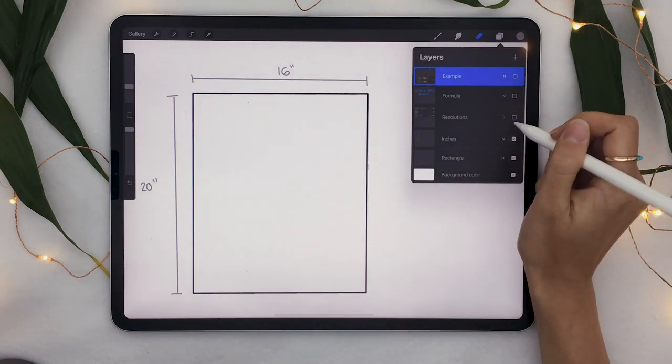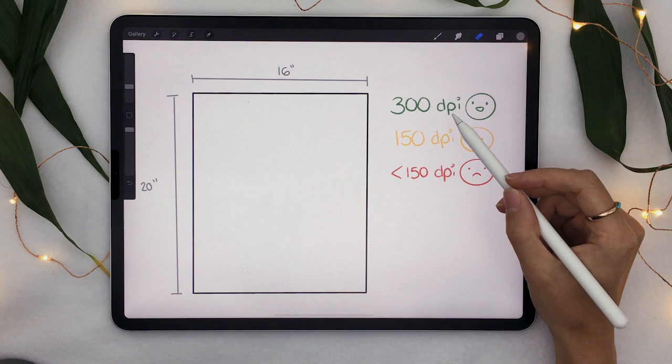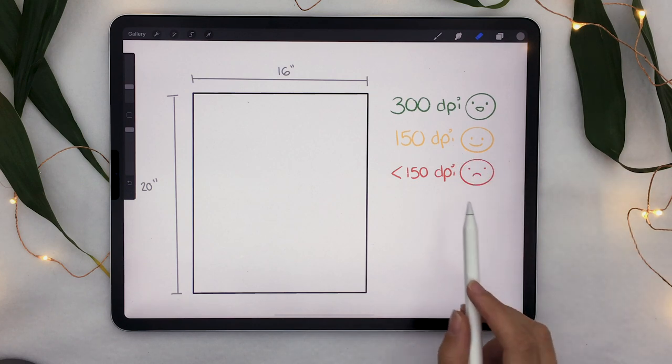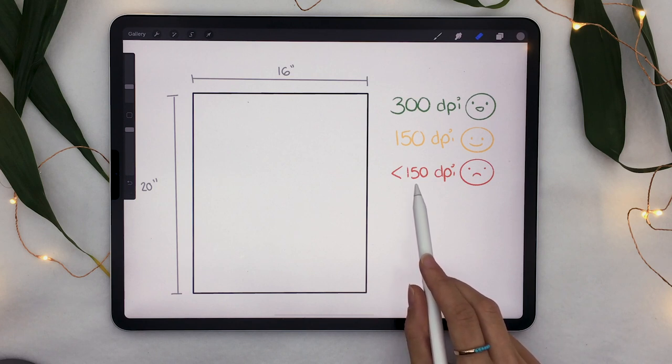Resolution works differently on screen versus in printing. It's calculated in DPI — dots per inch — which is essentially how many little pixel squares are in one inch. If you have a complex picture like a photograph or illustration, you want to print at 300 DPI. However, for something simpler or a very large piece viewed from a distance, you can go down to 150 DPI. Just don't go any lower than 150 DPI or your printed artwork will start looking really bad.